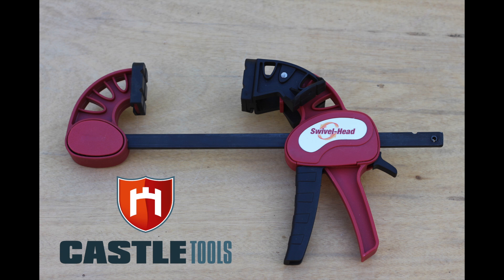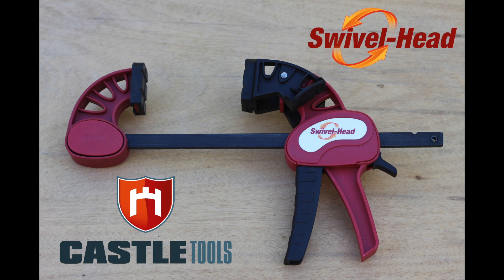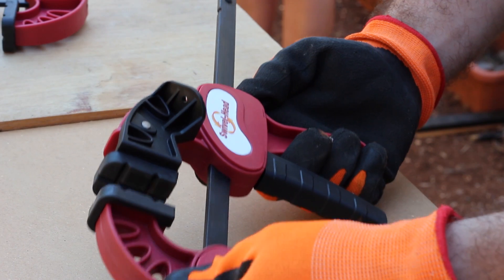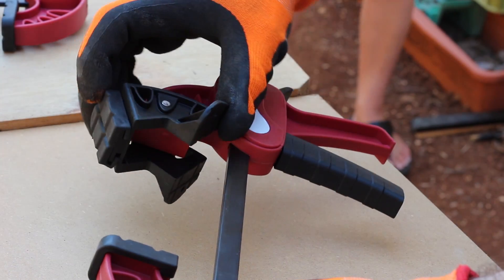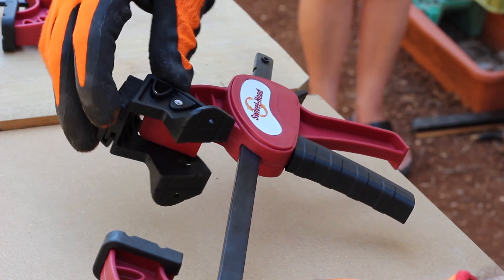Castle Tools introduces their new midi bar clamp and spreader with the innovative swivel head. One clamp, three different clamping positions: regular, v-groove, and y-wide.